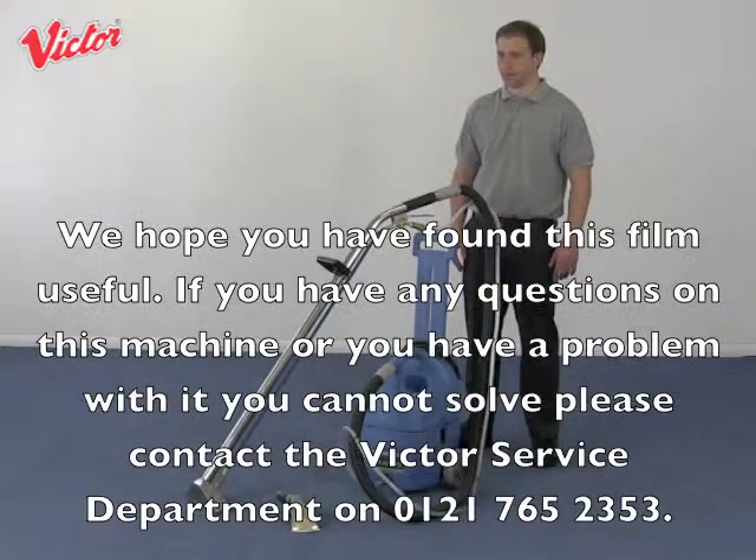We hope you have found this film useful. If you have any questions on this machine or a problem you cannot solve, please contact the Victor service department on 0121 765 2353.